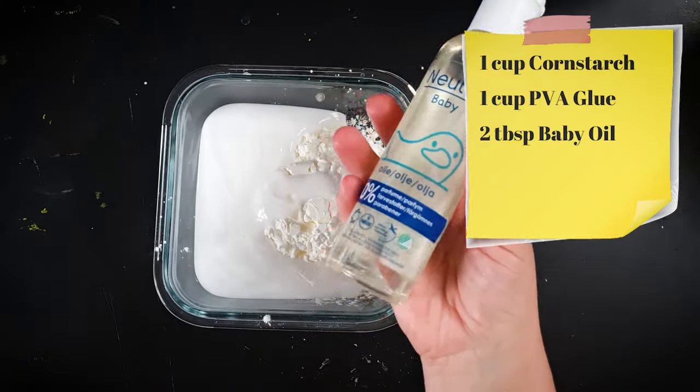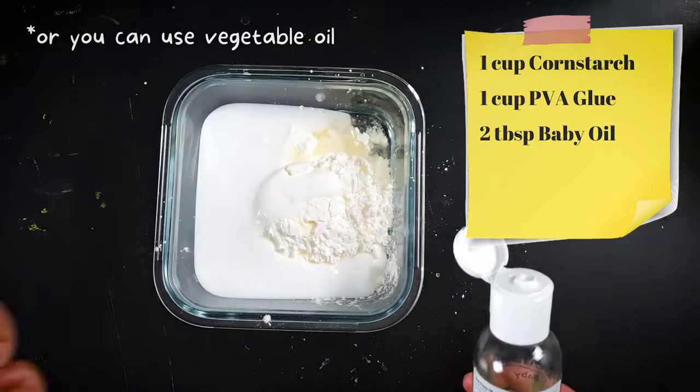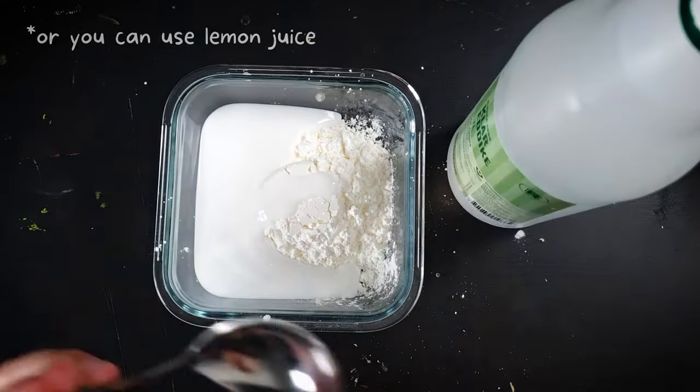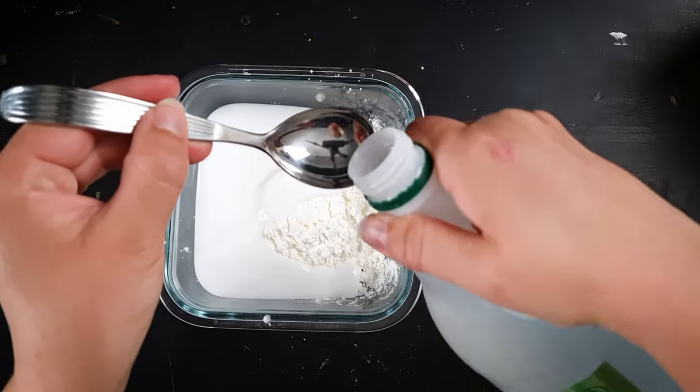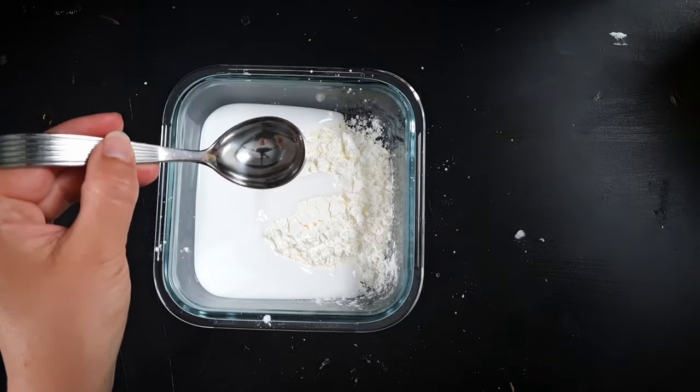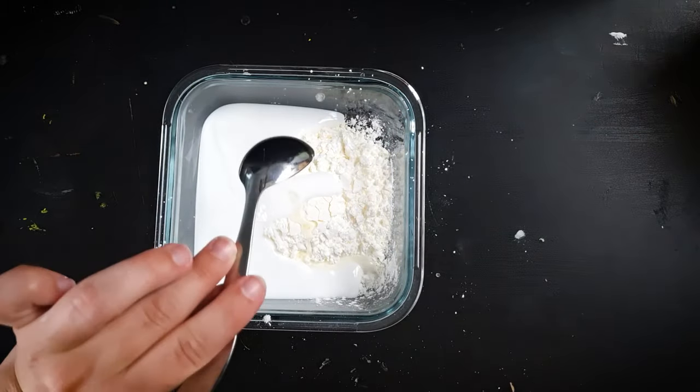Then add two tablespoons of baby oil, followed by one teaspoon of white vinegar. The vinegar acts as a preservative so the clay doesn't go moldy whilst drying, or if you want to keep a portion of your clay for later use.